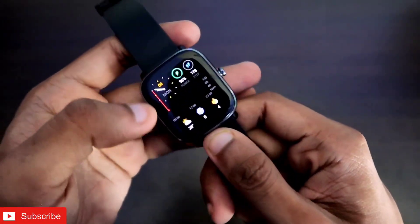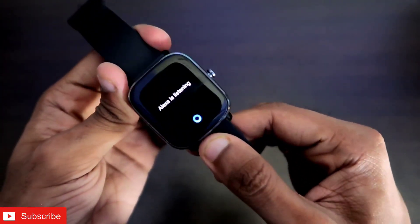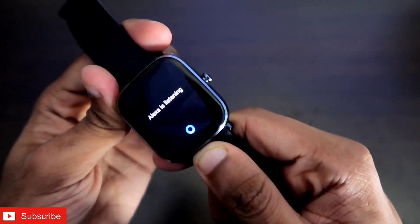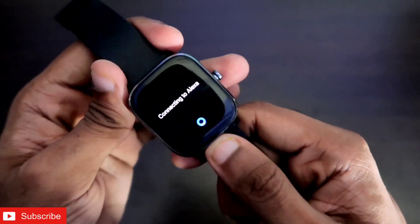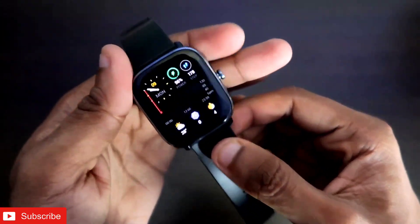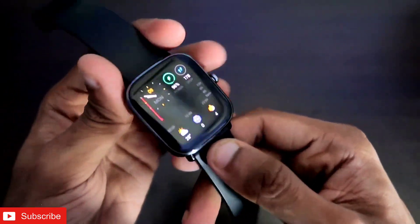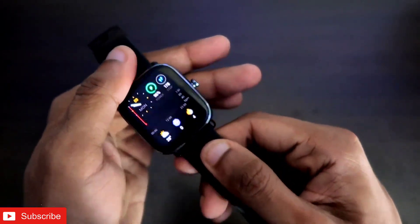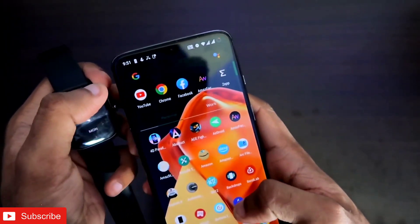I have the Amazfit GTS2 Mini with me, and you can see I also have Amazon Alexa activated on this watch, which gives us a lot of valuable information. We can also set reminders and alarms with this watch directly from Amazon Alexa. In terms of voice assistant, Amazon Alexa is a good one, but it definitely cannot do a lot of things. So let's see how we can activate Google Assistant with this watch.